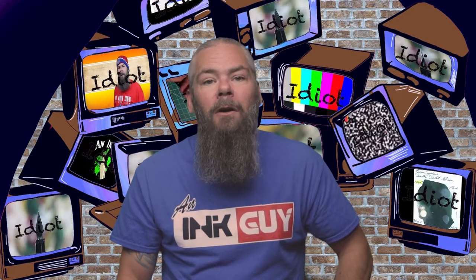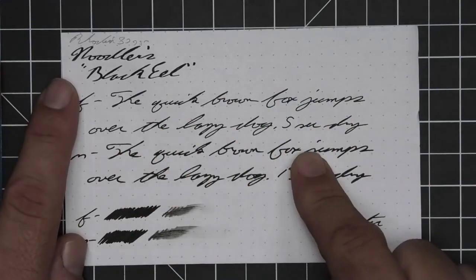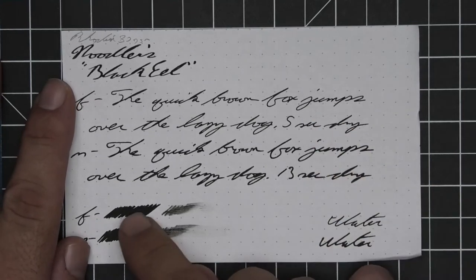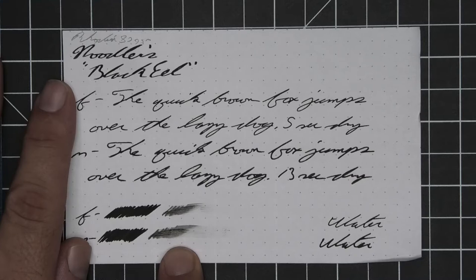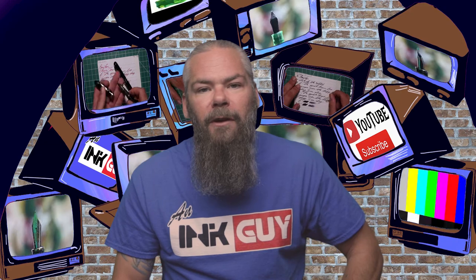The next writing sample is done on 80 GSM Rhodia dot-pad. No bleeding, no ghosting, no feather, spread, halo, or sheen. No shading in any of the writing, no tone variation. The extra fine took 5 seconds to dry and the medium took 13. The scrubby for both showed no color variation, and the smear test — you could not recover if you smeared while writing.